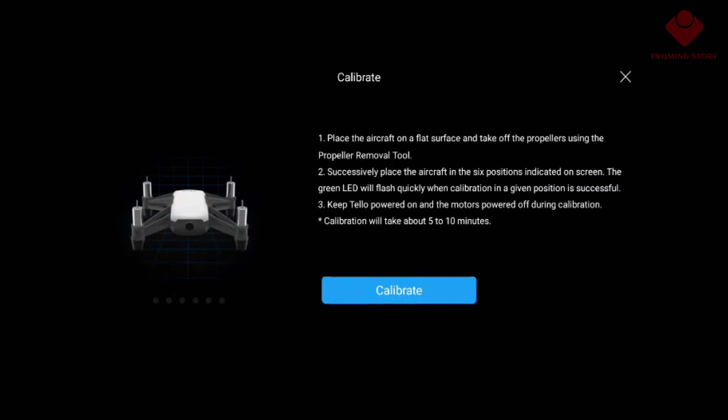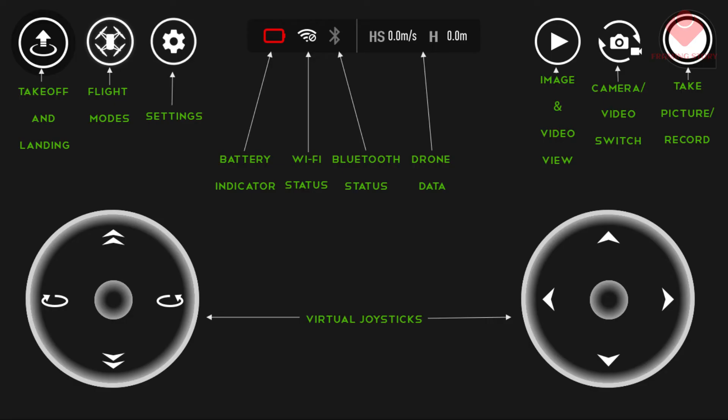Calibrating will help to get a stable fly mode. This is the remote download — it's really easy. You can have everything here: takeoff, flight settings, status, camera, joystick — everything is available here.